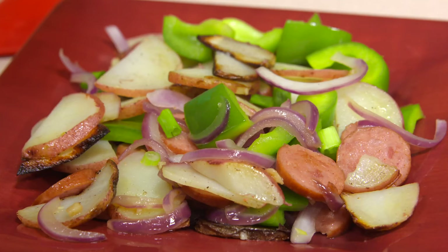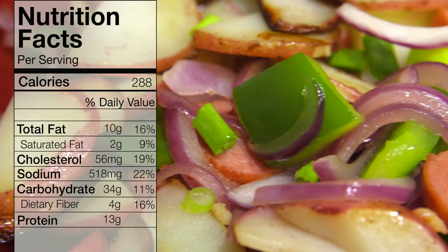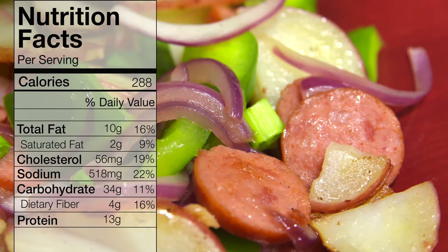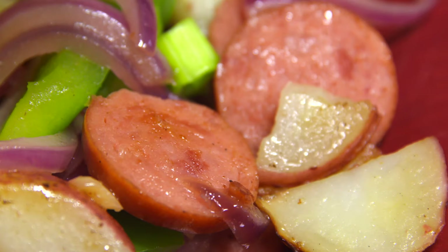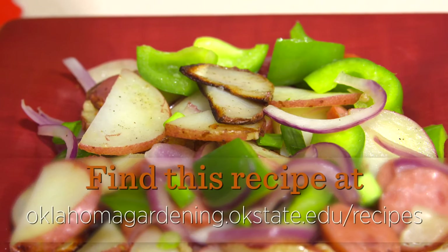There you have it. A little bit of green onions or maybe some chives on top if you've got those. If you don't have them, it still has a lot of color. You could also add some red pepper in there to really boost the color too. I hope you'll give this one a try — it's potatoes, peppers, and sausage. For Oklahoma Gardening, I'm Barbara Brown.